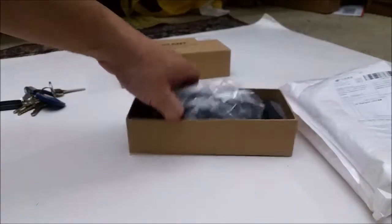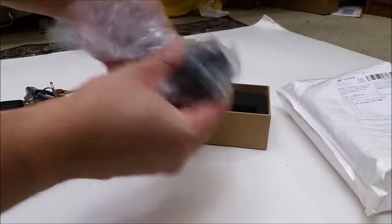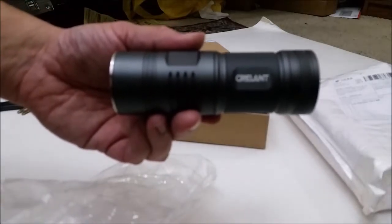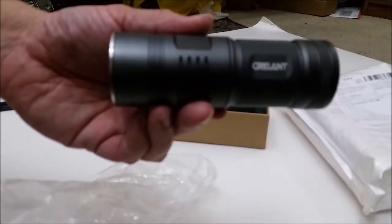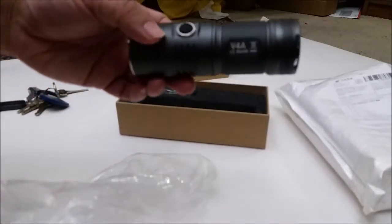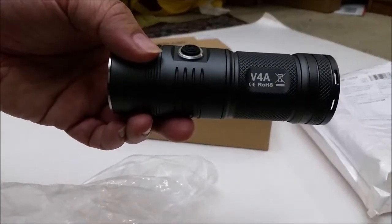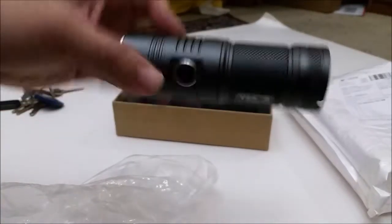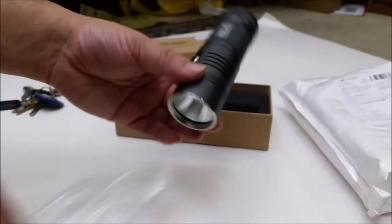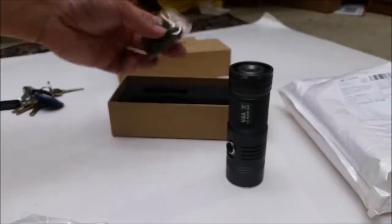Alright, this here is the flashlight itself. Creelint 4A. There you go. This is my first double A flashlight. I heard really good things about the double A flashlight so pretty excited. Let's see what else is in the box.